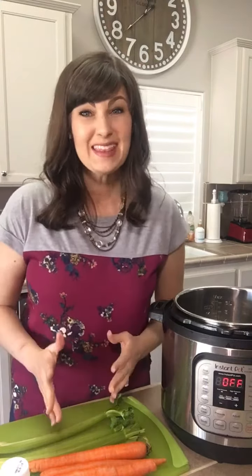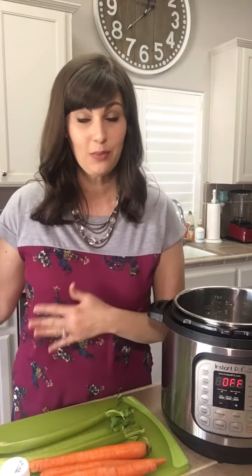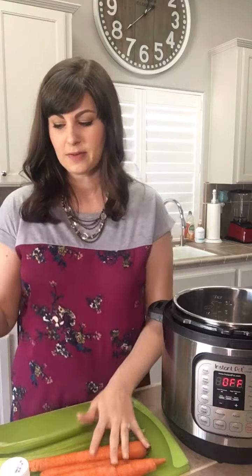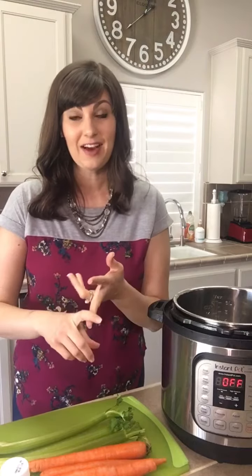If you are making this every single week, it's really hard to accumulate a lot of veggie scraps in your freezer. So this is my go-to recipe because right now I have no veggie scraps in my freezer. But even if I do, I still make sure I have onion, celery, and carrots. Those are the three key ingredients that will make your bone broth taste amazing.